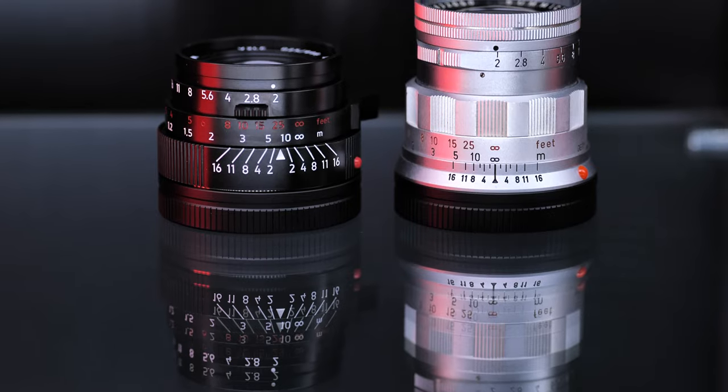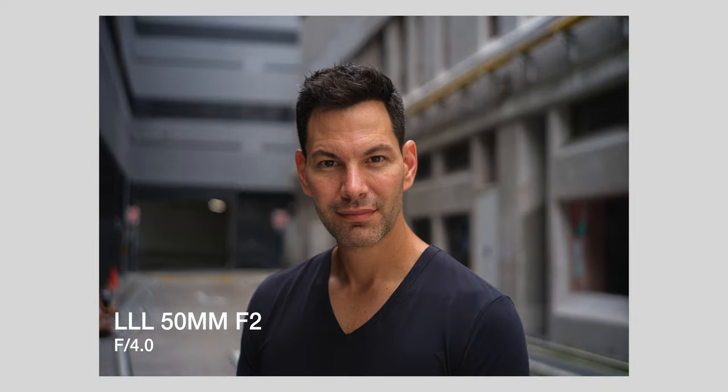Here are my overall thoughts on the lens. This is a lens that equals and sometimes exceeds the build quality of older and new Leica lenses - yes, it is that well made. It is beautiful. Pictures don't do it justice - it is a lens that needs to be seen. It is a very compact 50mm lens, only slightly taller than the 35mm f2.8 element from Light Lens Lab. Optically, it's right up there with the rigid Summicron. At f2 it might be slightly less sharp, but once you stop down to f2.8, f4, f5.6, it matches out beautifully. It has a more classic rendering than some of the newer Summicrons.